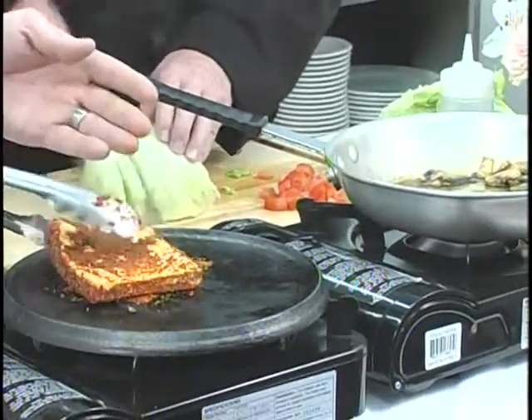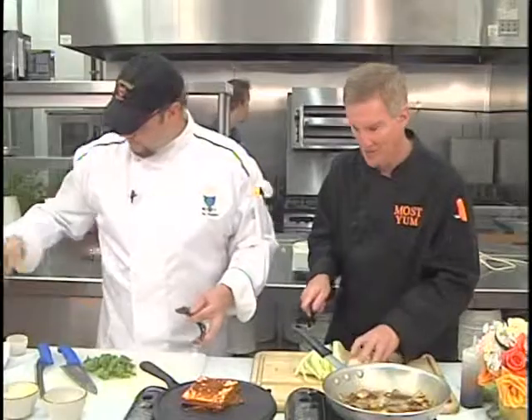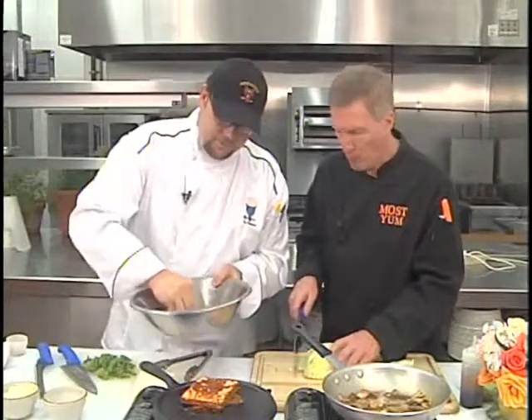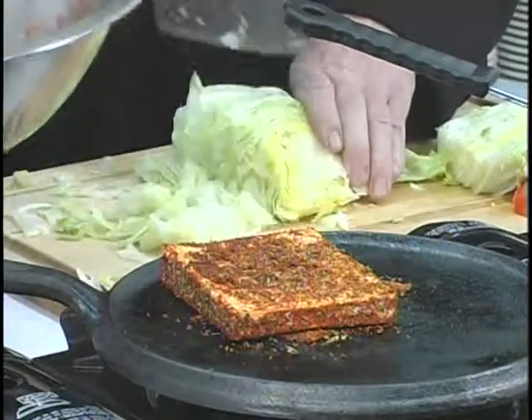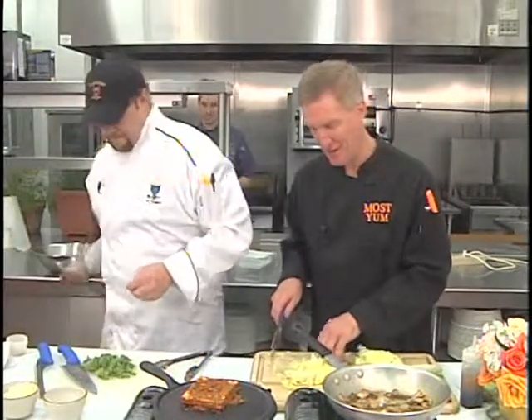Tofu is high protein so it's going to get that nice crust. You can grab a little more blackening spice if needed. Welcome to Robert's Most Yum Cooking Show. You want to visit Coyote Kitchen — downtown area of Boone, off Blowing Rock Road. You want to eat there.